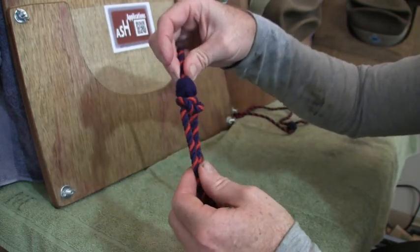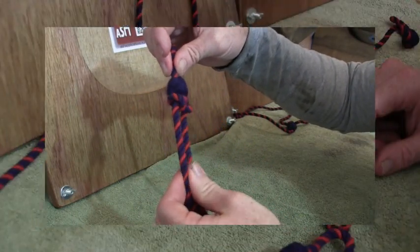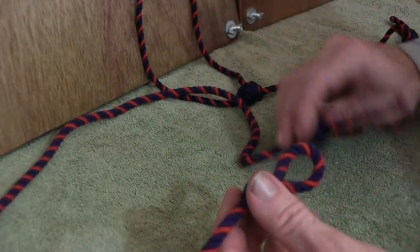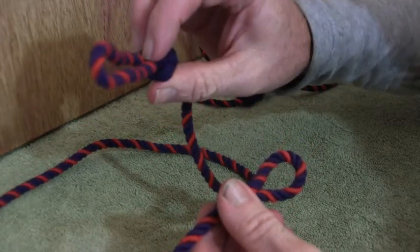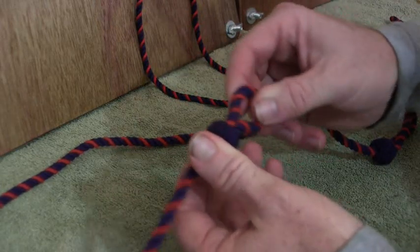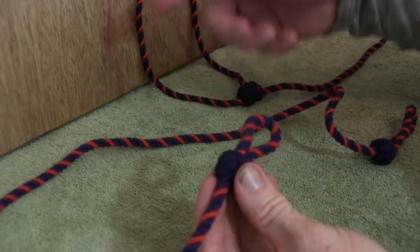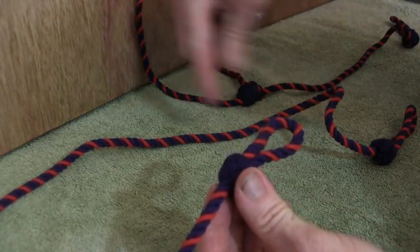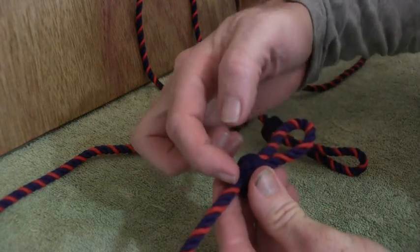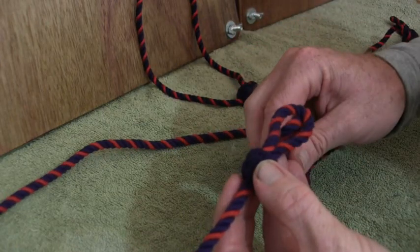I'll actually step you through it and then put the actual breakdown of the diagram on there as well. So here we go. We're going to start with the whole lanyard. You'll have two loops on your lanyard — one is a larger loop and that one goes into your pocket. The smaller loop is the one we're actually going to thread onto itself. So essentially we're going to bring the running end through this hole here.